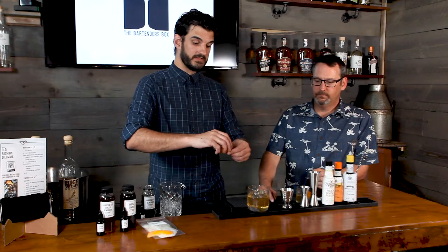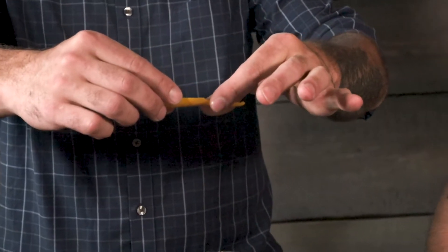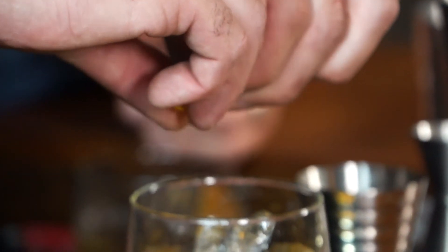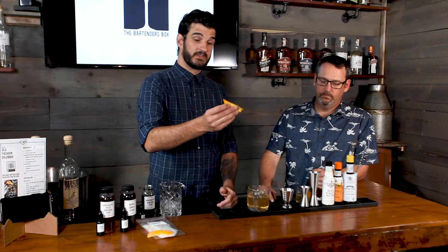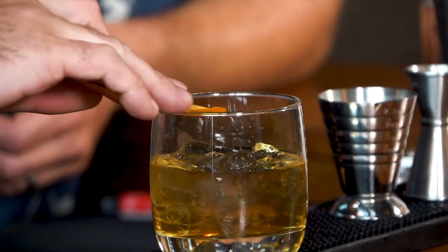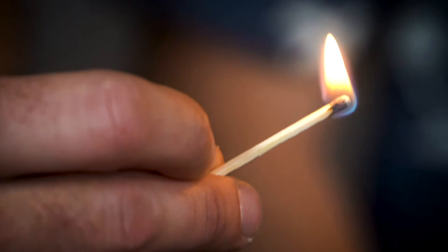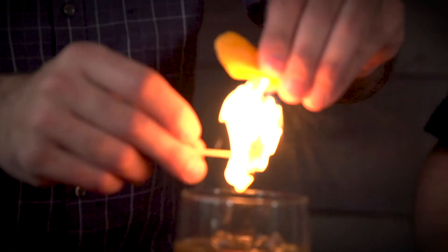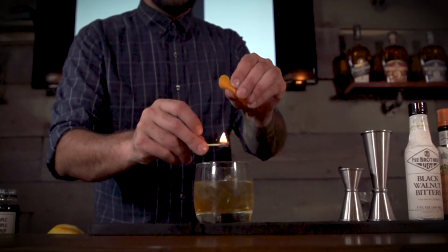Last but not least, one of the most important ingredients is that orange peel garnish. Hold it horizontal and express the oils over the top of the drink — you should be able to see and feel them come out, giving a really nice deep citrus flavor. Rub it on the rim, then drop the peel right in. If you really want to be the star of the show, you can flame it with a match, getting those oils to splash over with fire and giving a nice burnt, caramelized flavor to your whiskey drink.